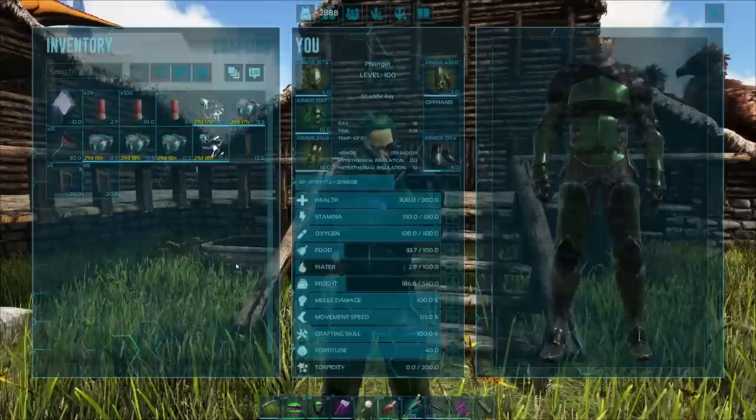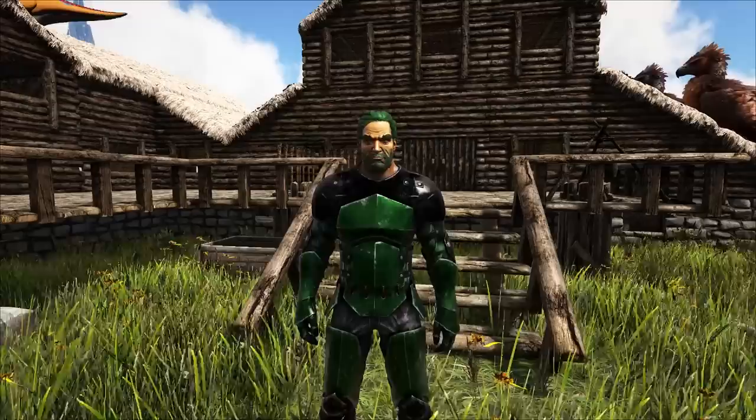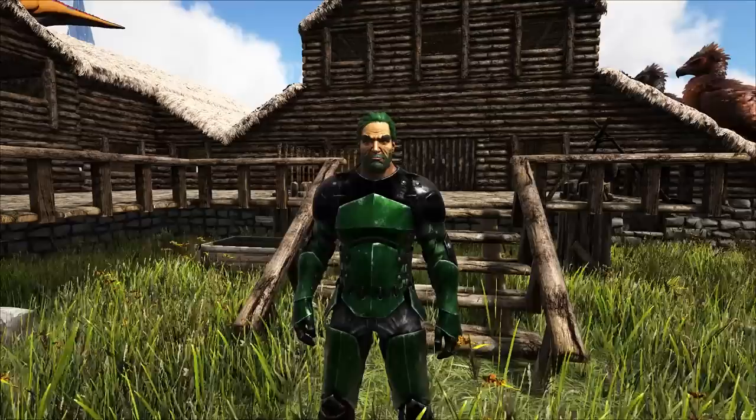Drag weights also affect which dinos you can bring into boss fights — if it's over a certain drag weight, you just can't put it in the boss fight. Those ones are Bassies, Brontos, Carcharodontosaurus, and Gigas. Those are the ones we're going for. Since we can't use a Bassie, or at least I don't want to put myself through the torture of trying a Bassie, we're going to just be using Carcharodontosaurus, Bronto, or Giga. For the top end one, I think I'm going to be using Giga.